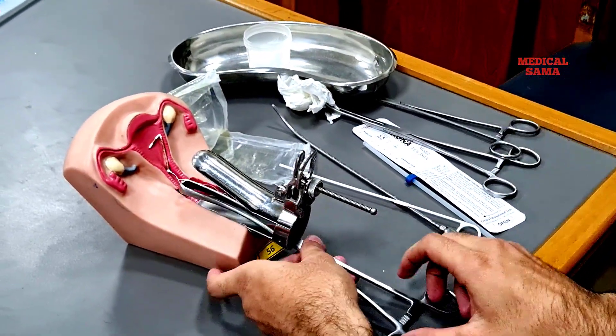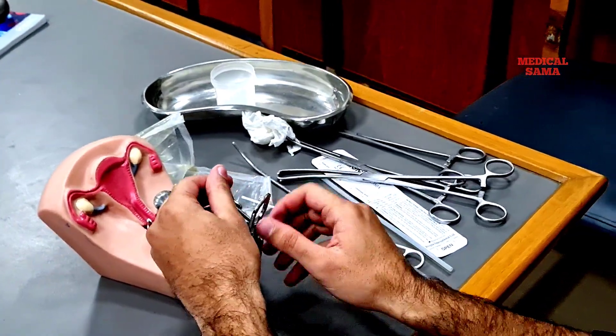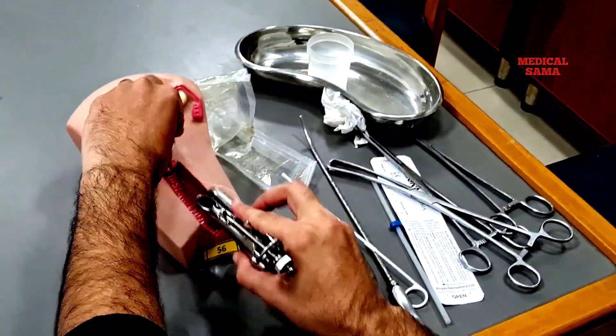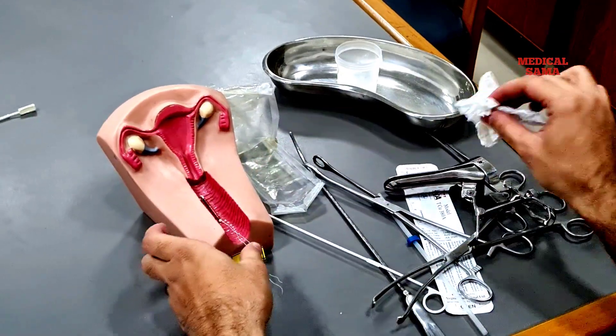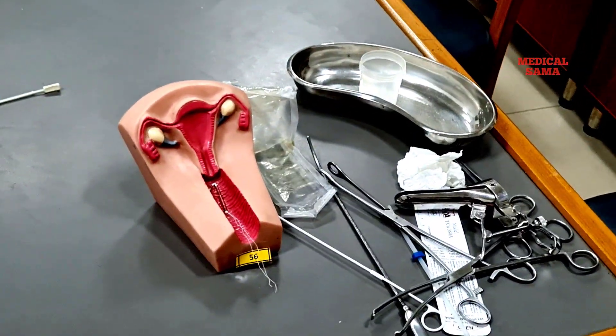After that, remove the tenaculum and the speculum in the same manner, keeping it at 45 degrees. Clean the vulva of the patient, cover your patient, and thank her.